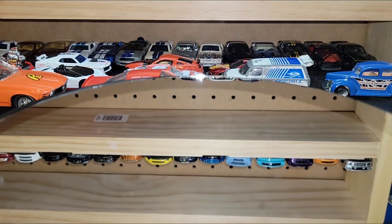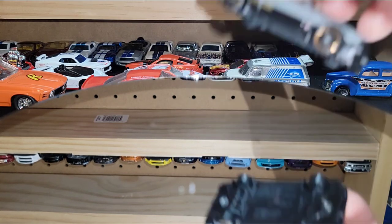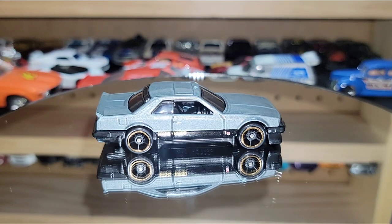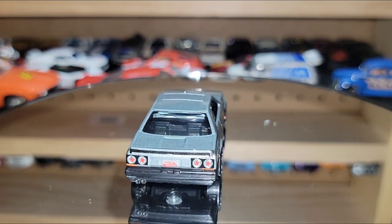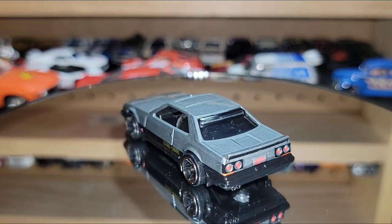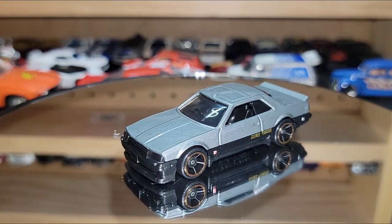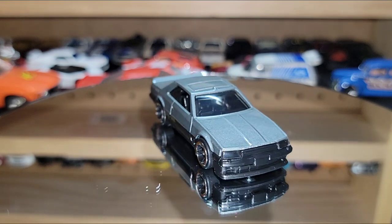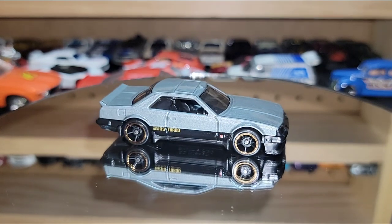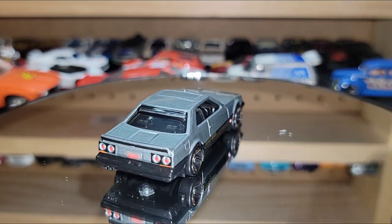An honorable mention, but the next ones are among my favorites — the KDR30. This is the '82 Nissan Skyline R30 slash KDR30. You got the beautiful black O5s with the copper ring tying in the RS Turbo. Look at the detail — they did this one nicely. This is definitely one of my favorite Skylines, a favorite year. It also has headlights attached to the glass, so it's just super clean.